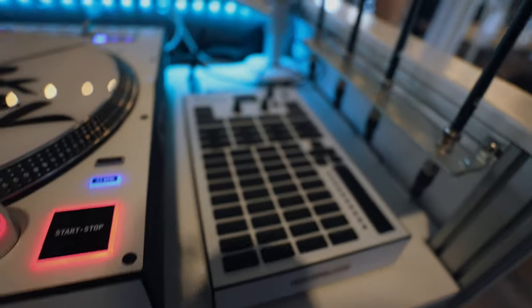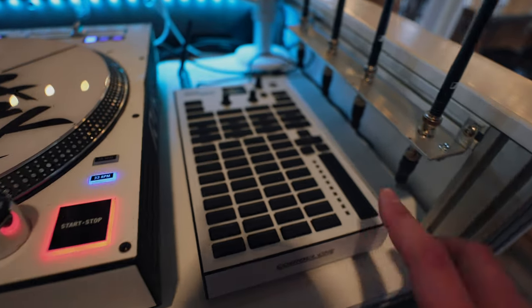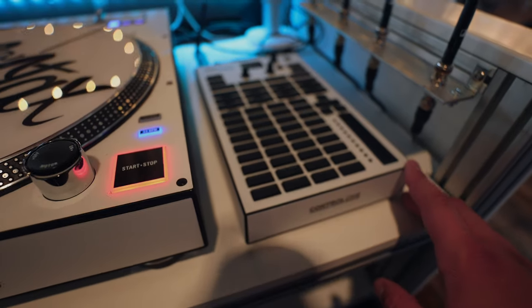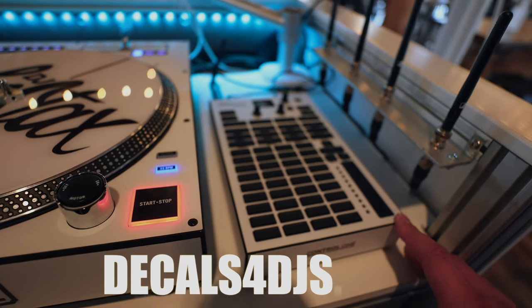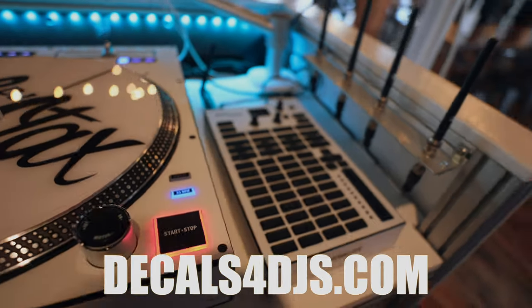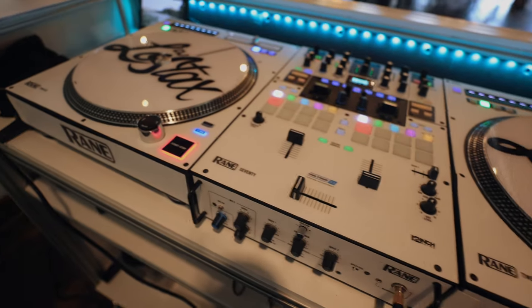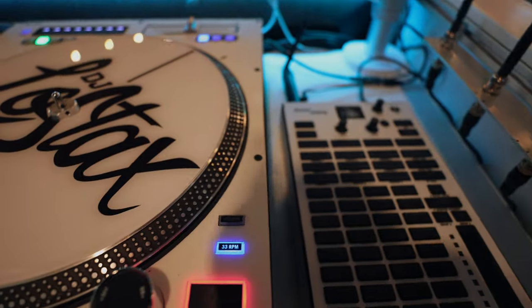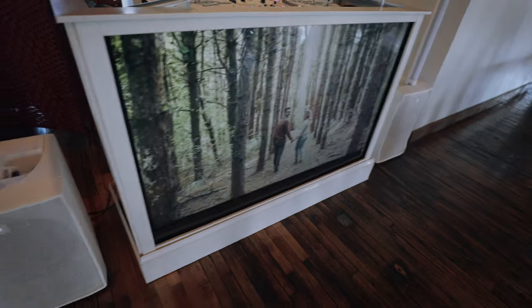We're not using Sound Switch tonight, but if we were, we'd be using this Control One. I wanted to show you guys this all-white skin — it's from Decals for DJs. Tyler Wallace — hit him up at DecalsForDJs.com. It came out sick. It matches my other skins perfectly. And out front here, nothing crazy — just got the slideshow going.